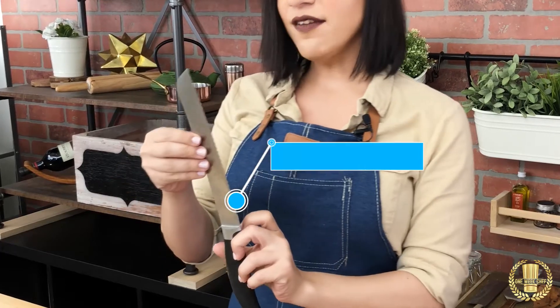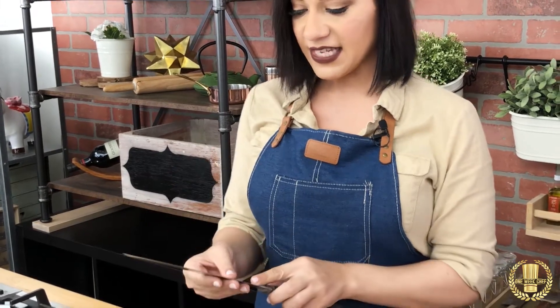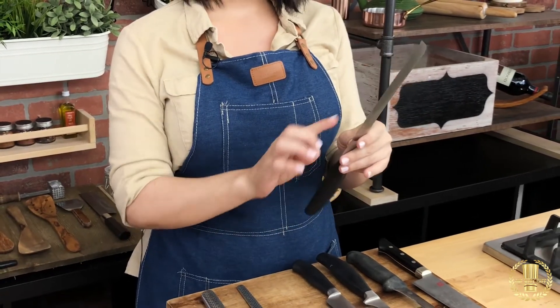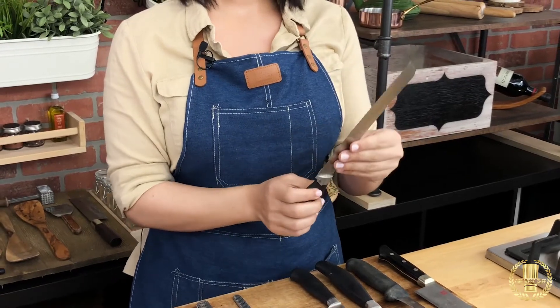We have a serrated knife. The serrated knife is great to cut breads; I use it to also cut tomatoes or to cut cakes and things like that. There is a particular knife called the scallop knife — it looks exactly like the serrated knife but the edges are the complete opposite, and it's perfect for cakes.